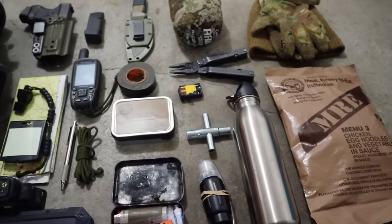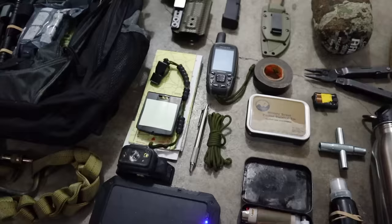Hey guys, welcome back to Ranger Survival and Fieldcraft. I'm Andrew. What I have for you today is a look inside my Get Home Survival Bag.